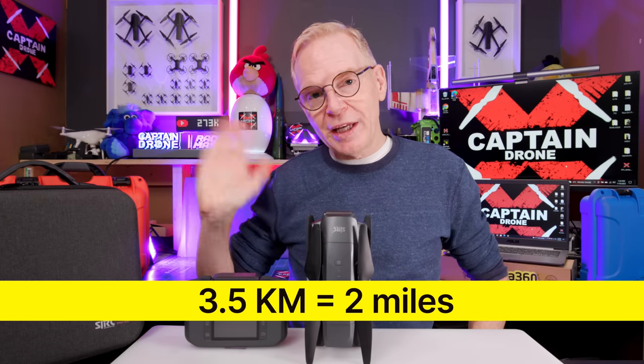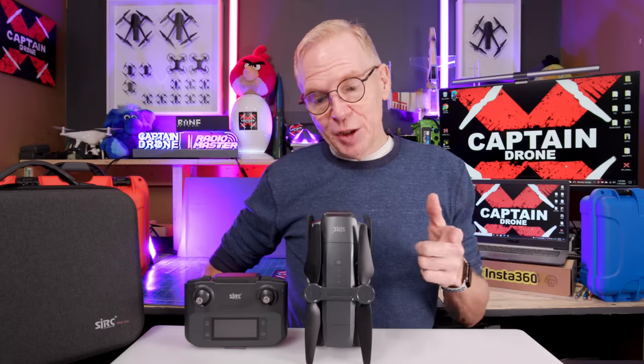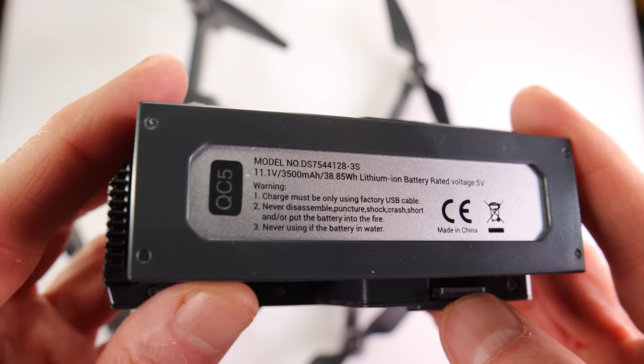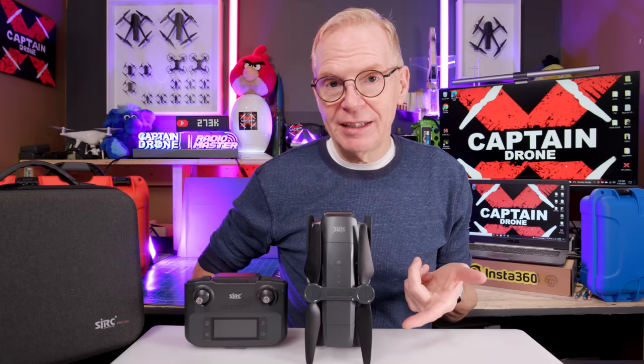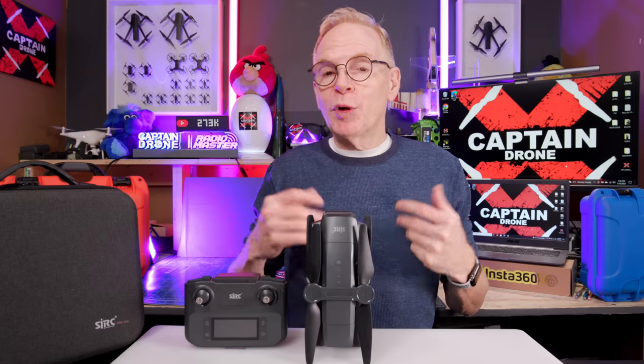You get a remote with a 3.5 kilometer range. In my test, I noticed the battery is pretty decent — the specs say 35 minutes flight time and I don't think it's too far off, because when I was flying this during a long review the battery just kept on lasting.